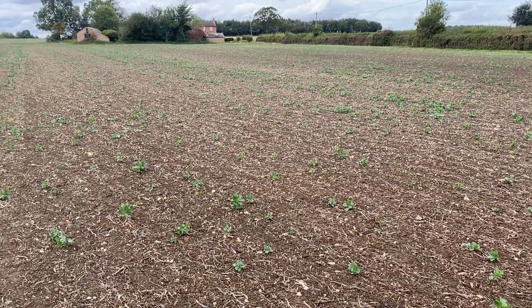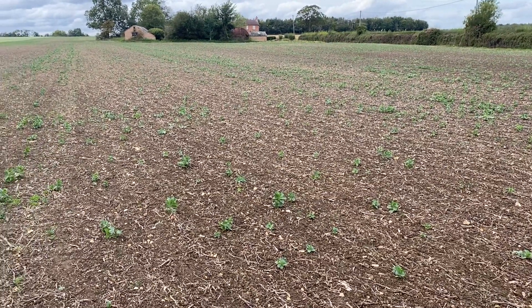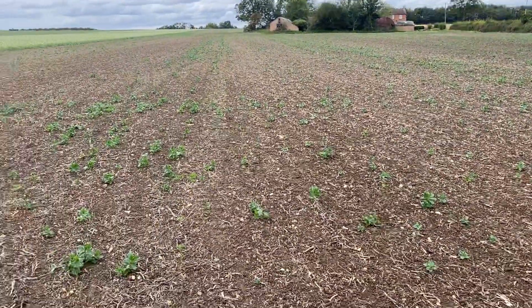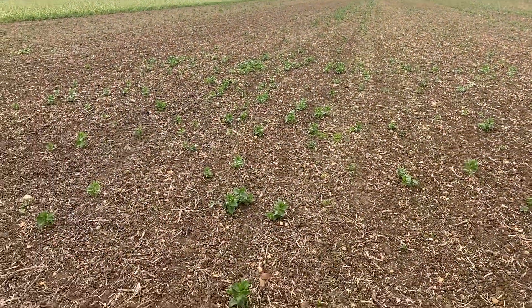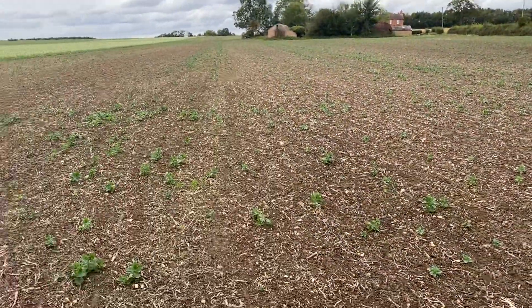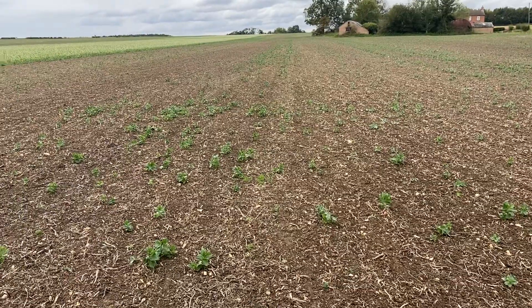Today I wanted to show you some interesting trials that we're running on the farm. This is a stubble from beans last year and we've just managed it with a straw harrow. You can see that we've got a nice spattering of beans across the field and it's been straw harrowed now three times.